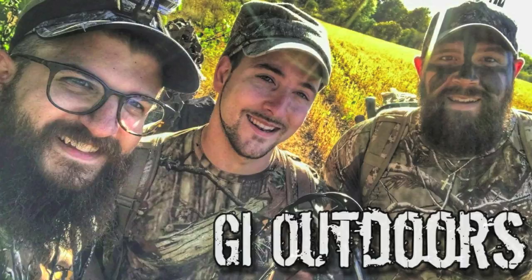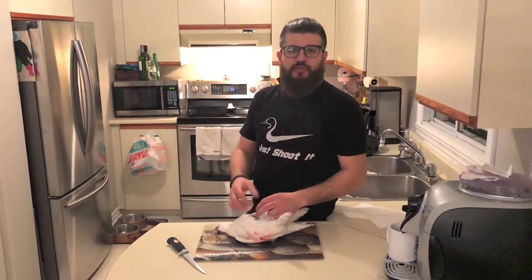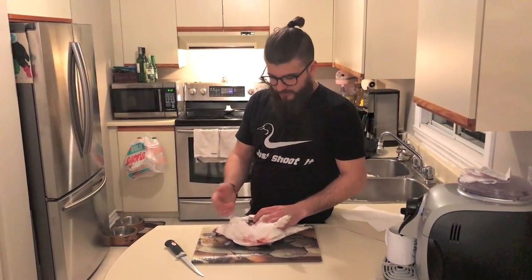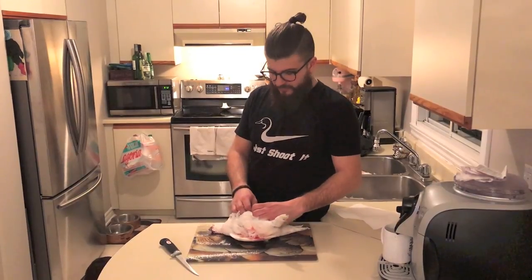Holy son of a gun, that's a big one! Hey guys, so I thought I'd show you first hand how to clean these birds — my way of extracting the meat off these birds.